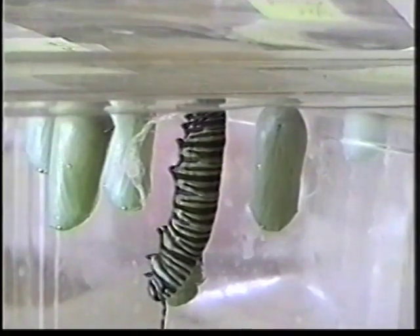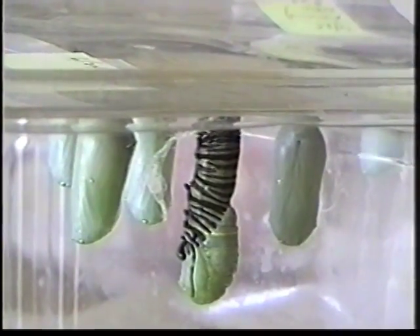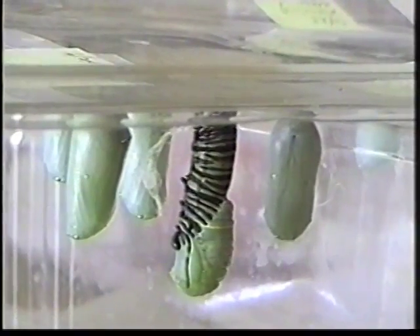it straightens and molts for the last time and turns into a lime-colored chrysalis or cocoon. This is one of the more fascinating aspects of the whole process. As the chrysalis hardens into a green case, gold dots appear on it.